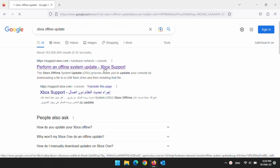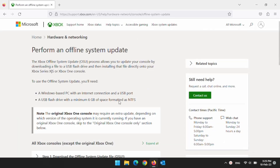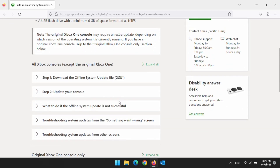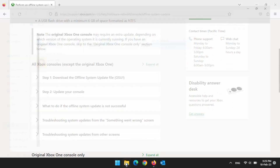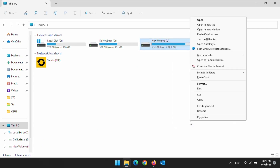Search for Xbox offline update in Google and open the official Xbox support website. You need a minimum 8GB USB flash drive.